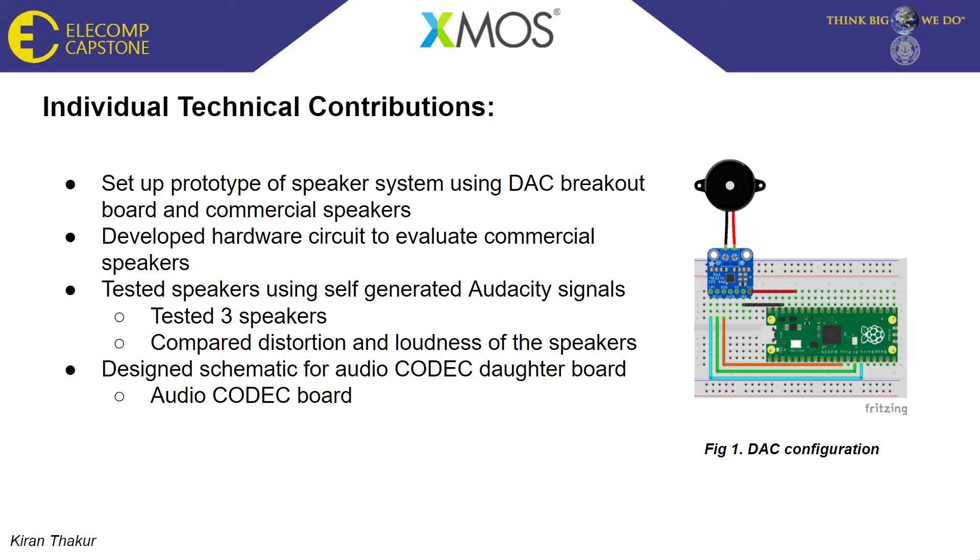Once our team determined we'd be developing a smart audio baby monitor using the XMOS Explorer board, as well as a daughter board that we fabricated, we began by developing a series of prototypes for the speaker system. This included a Raspberry Pi microcontroller, a digital-to-analog converter, or DAC breakout board — in our case the MAX9857A — which allowed for I2S communication, or inter-IC sound. This breakout board was then connected to a speaker, allowing us to take an audio file, convert it from digital to analog format, and play it through the speaker.